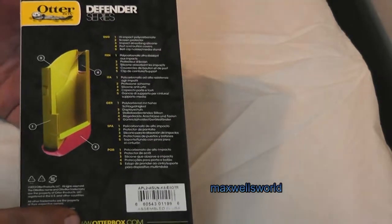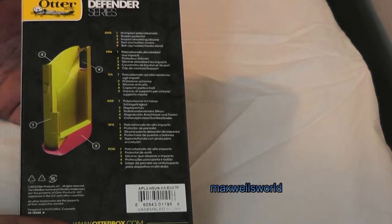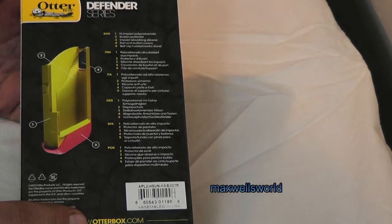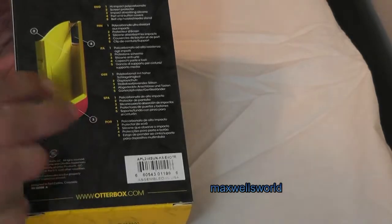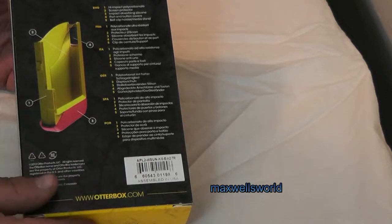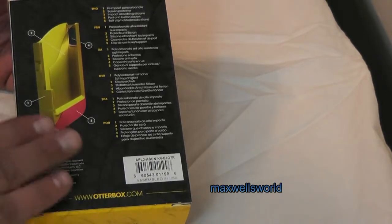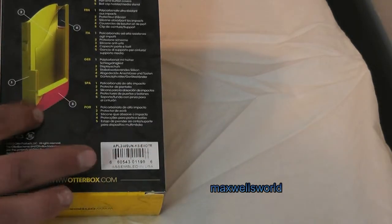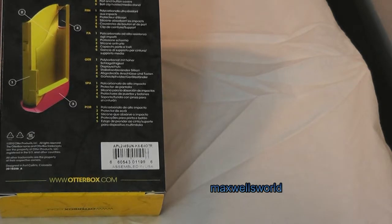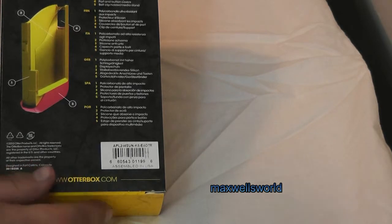I'll just give you a little tour of the box. On the back it pretty much tells you about the OtterBox itself. Number one is this piece here, made with a high impact polycarbonate. The clear part, number two, is a screen protector which basically protects the phone from scratches. And number three, the pinkish part here, is the silicone which helps to absorb most light impacts.